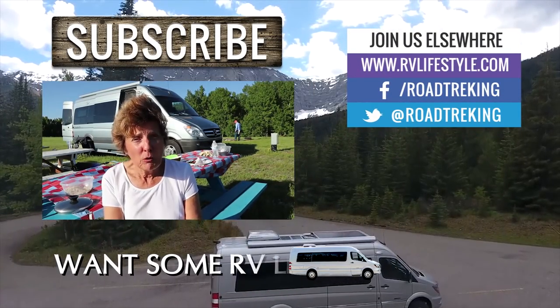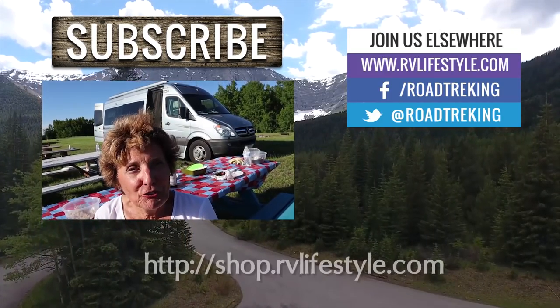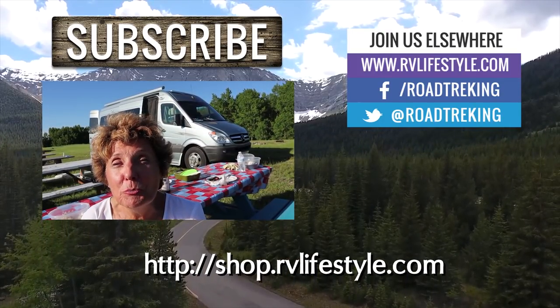Do you want to make it yourself? We'll post Mary Jane's recipe in the description below. I'm Jennifer Wendland, and before you go, please subscribe to our RV lifestyle channel on YouTube right here below.